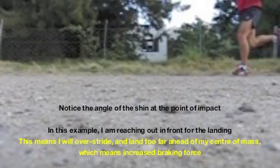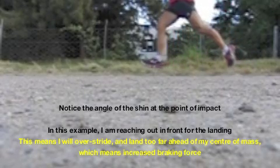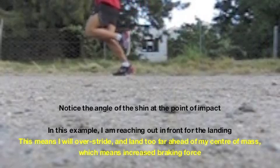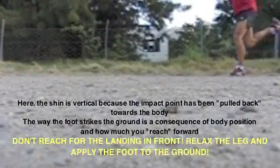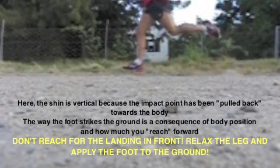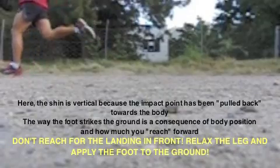In this clip, have a look at me deliberately overreaching and extending my leg out in front of me. You'll see I make contact with the ground quite far ahead of my hips, which is where the center of mass is. Now compare this to the following clip where I have pulled the landing back towards me by not reaching out — you'll see that my shin is vertical, and that's what you need to aim for. Lean forward and don't reach for the landing.